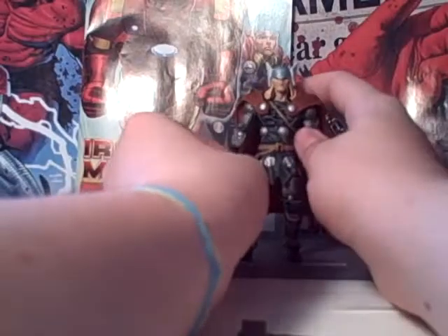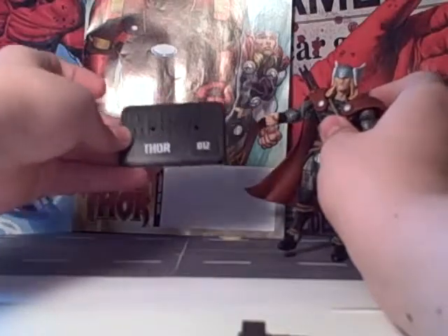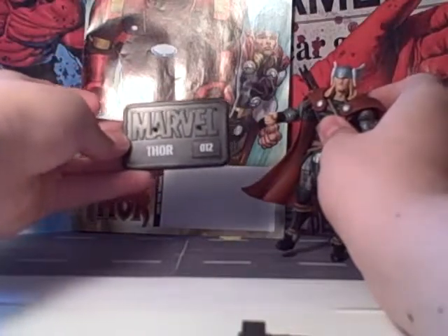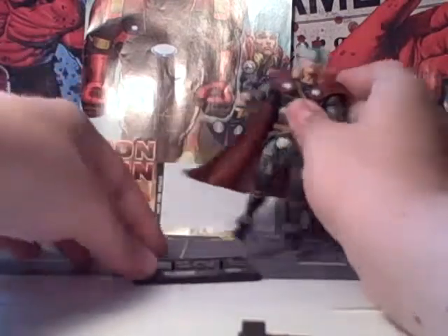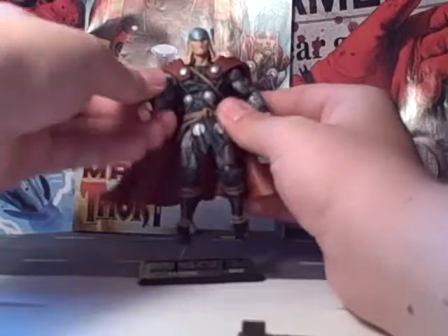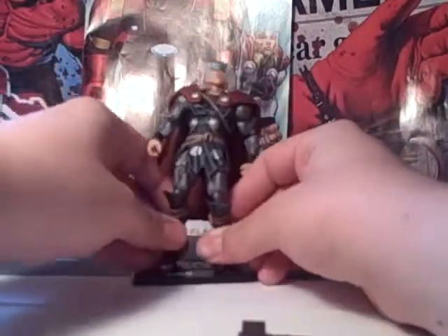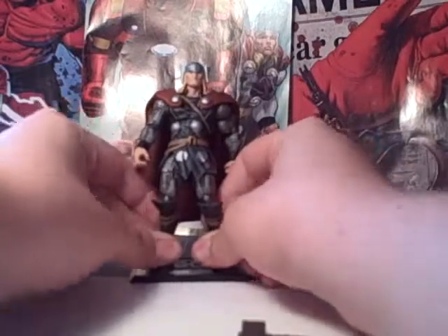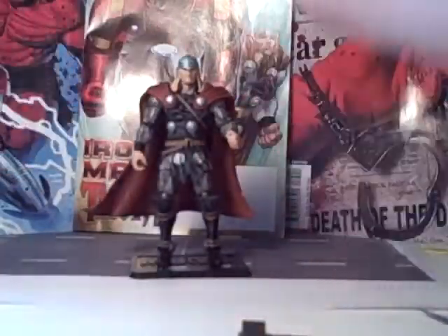As far as his accessories go, he comes with a stand that has a Marvel print on it and says Thor number 12, so you don't mix your stands up. You can just peg his feet into those pegs and he stands, which is good for displaying.